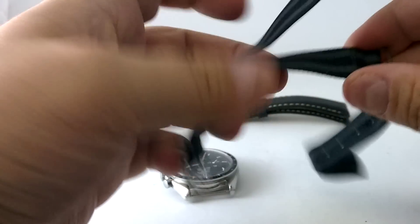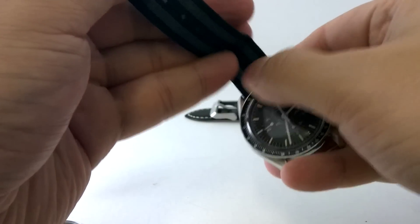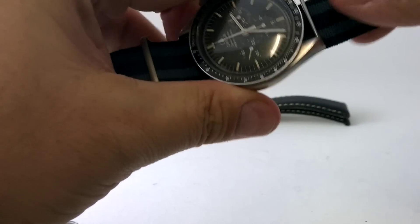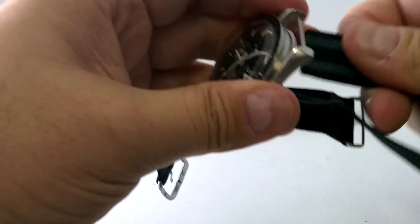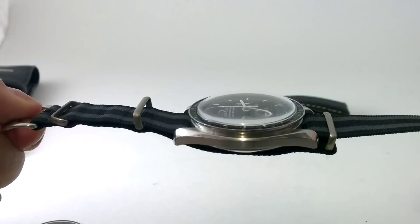So let's have a look. The watch itself — we'll thread this through the head, thread it through. There we go. And we thread it up through here. And then we thread it through here.